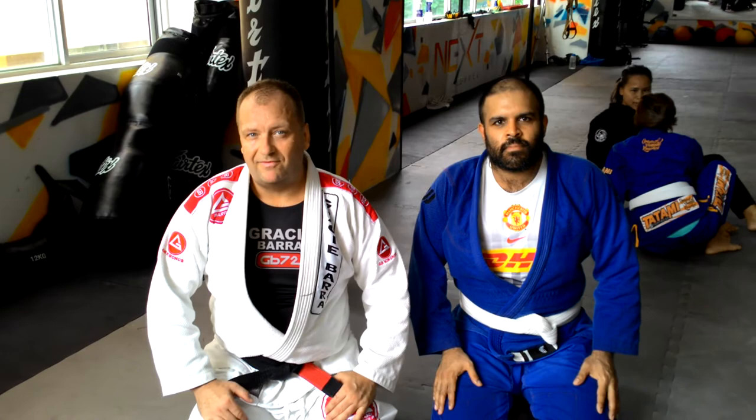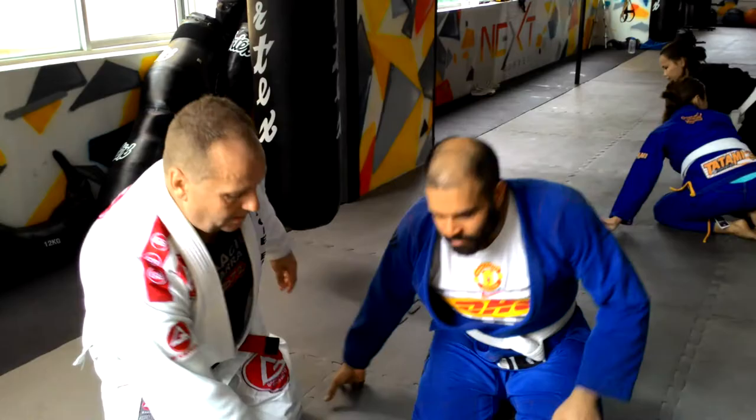Hi, I'm Mark Bowen. I'm the BJJ instructor here at HNXNL in Saigon. I'm going to show the choke from the mount today.